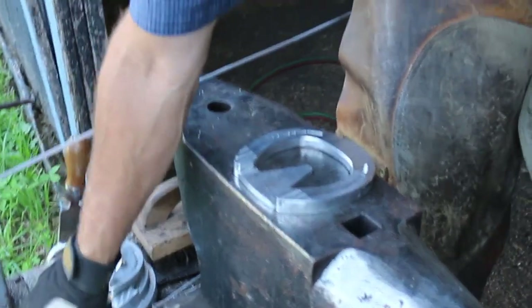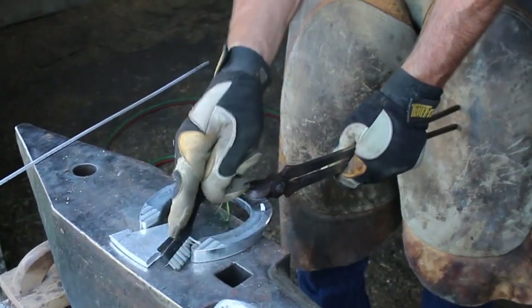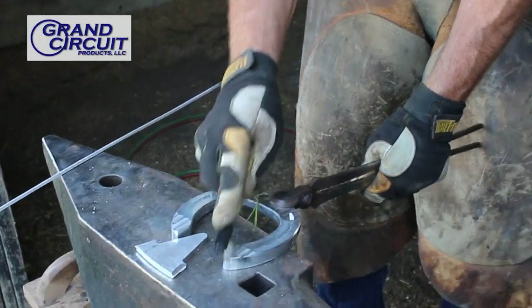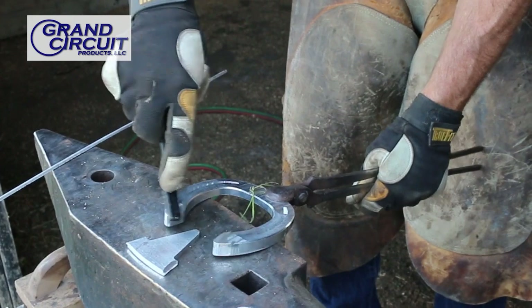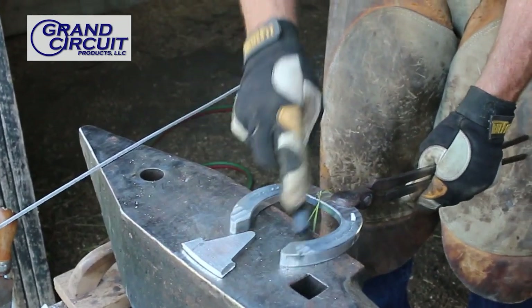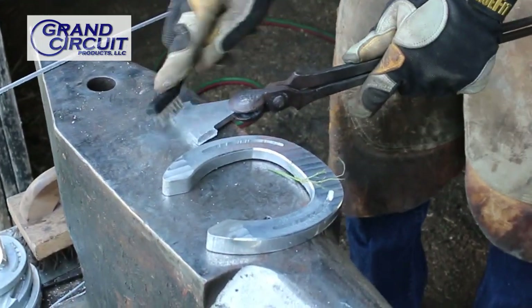As with any aluminum welding, it's so important to have it clean. Make sure that every part of the shoe and device you've cut is free of that oxidation. Also be sure that your rod is free of that oxidation.